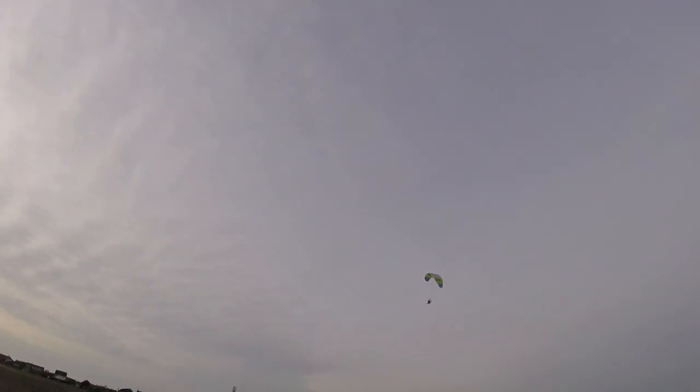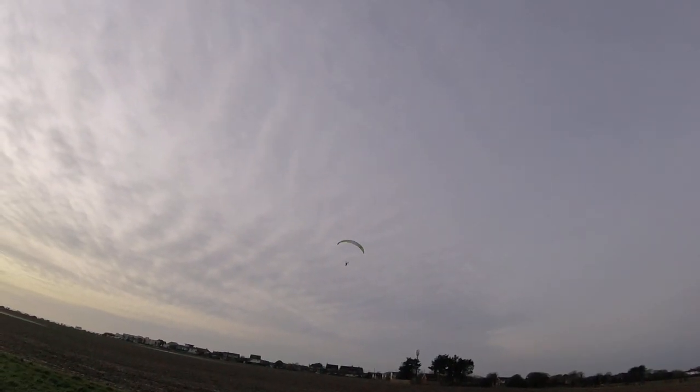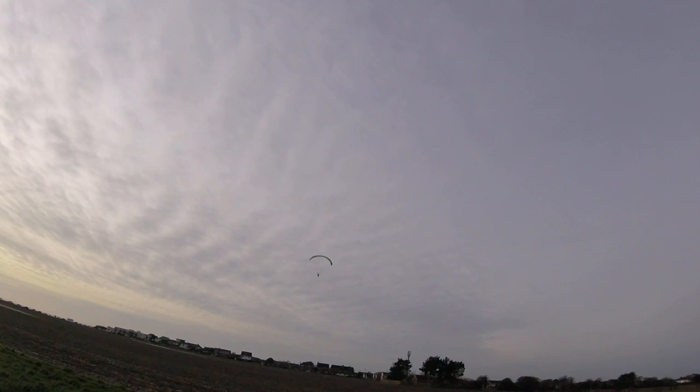Throttle off. It certainly comes down. It does come down. That comes down nicely. I don't really need the brakes as such. Well, you might do a difficult touch then.